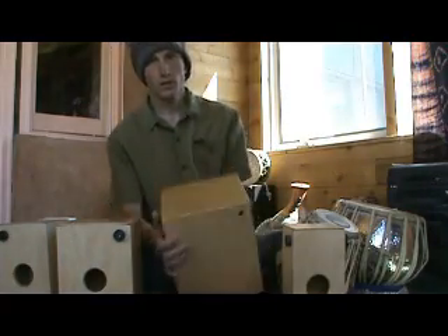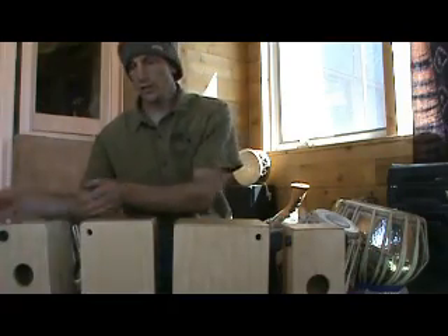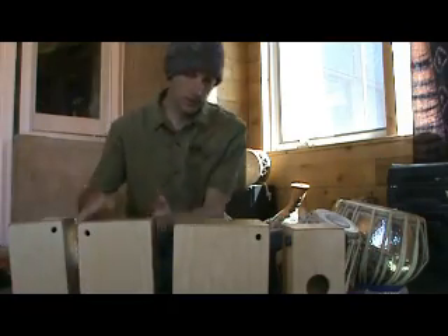So these are not only snares, they can also sound like bongos and congos by turning them upside down.